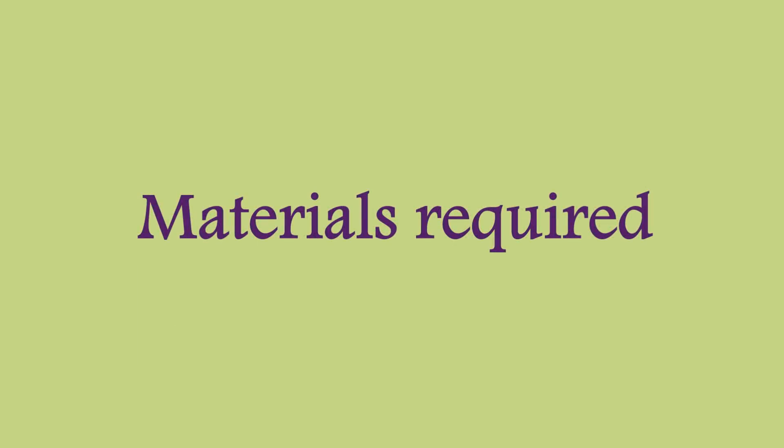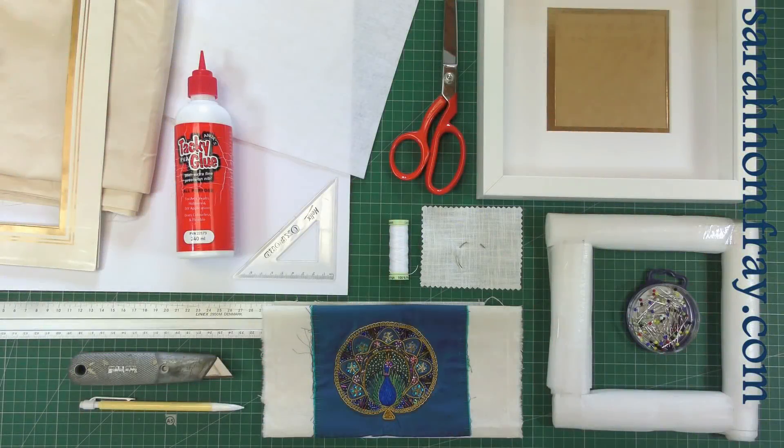We're going to need lots of things to do this, so let's have a look at what materials and equipment we're going to be using. I've laid out all the materials, so let's just have a little run through and see what we've got.